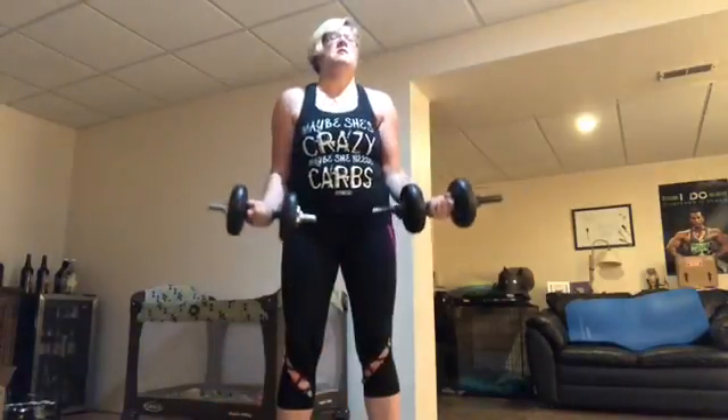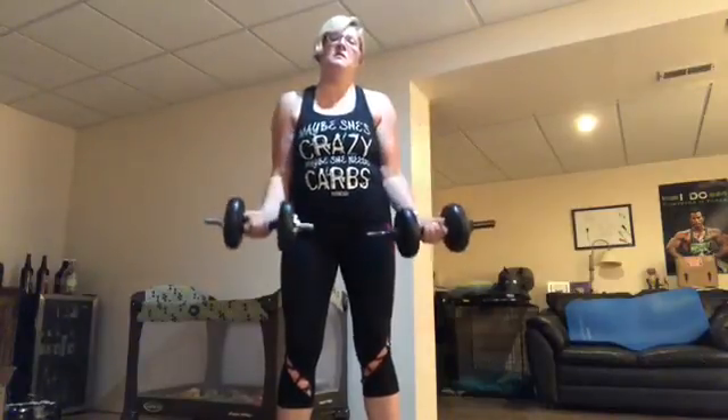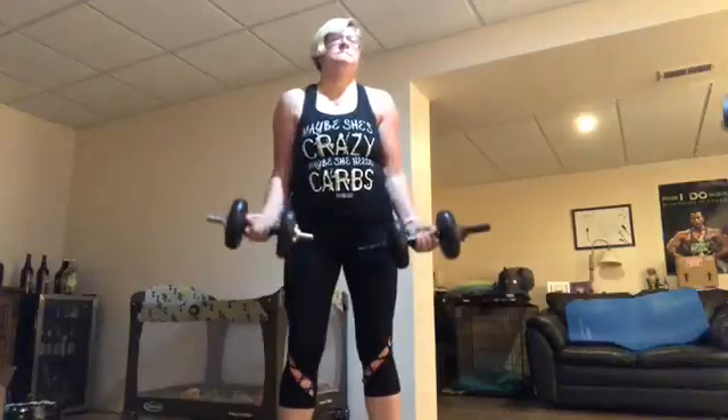What happens in curls is the elbows come away from your body, or you shorten your range, which means not coming down all the way.